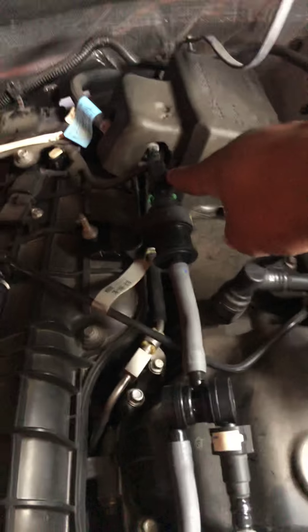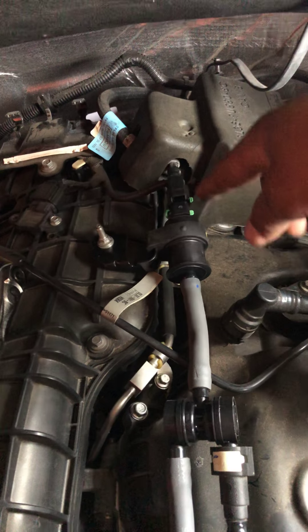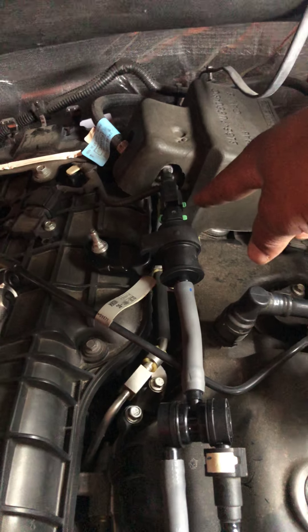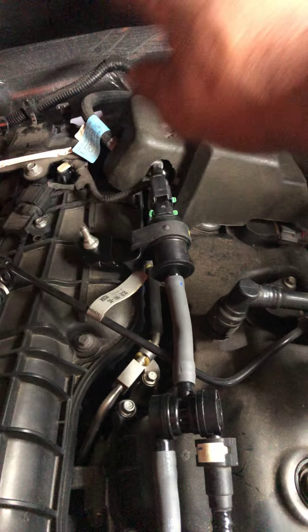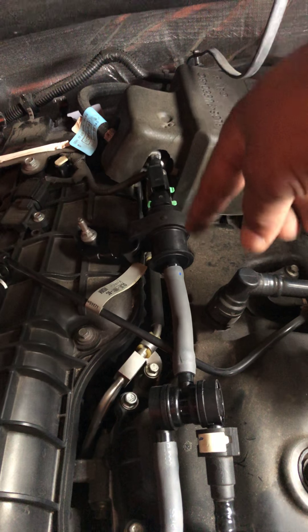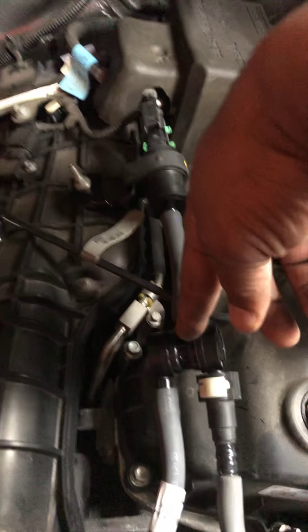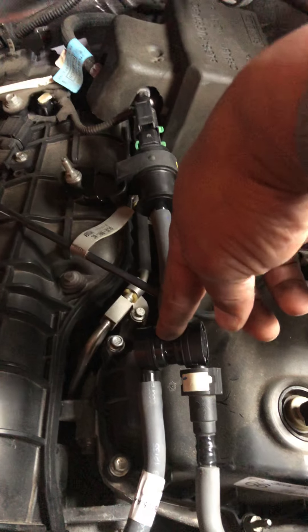The holes here connect to the side of the throttle body intake. If you have the 3.5 twin turbo, make sure you tell the dealership, AutoZone, or Advanced Auto Parts that you have the twin turbo, because the purge valves are different. This is the new purge valve — I've already replaced it.